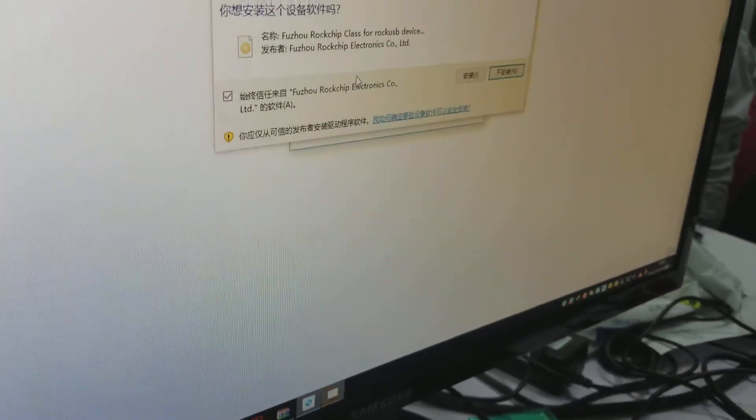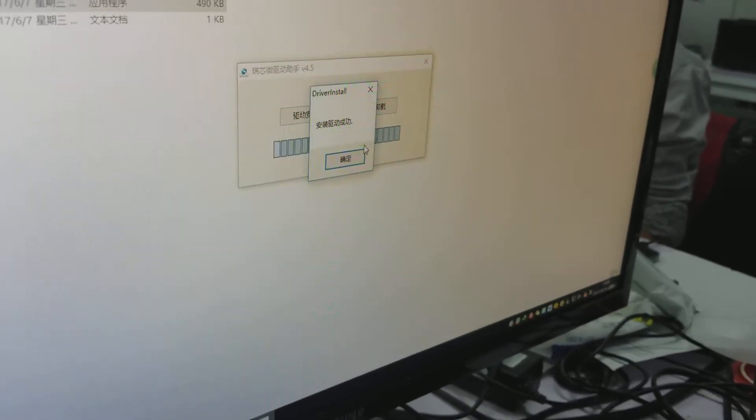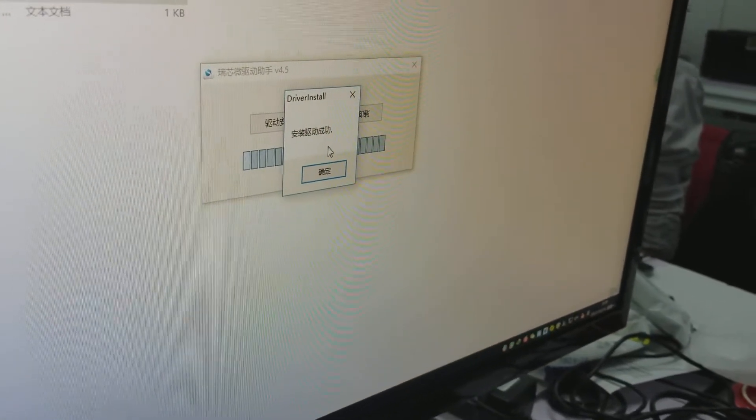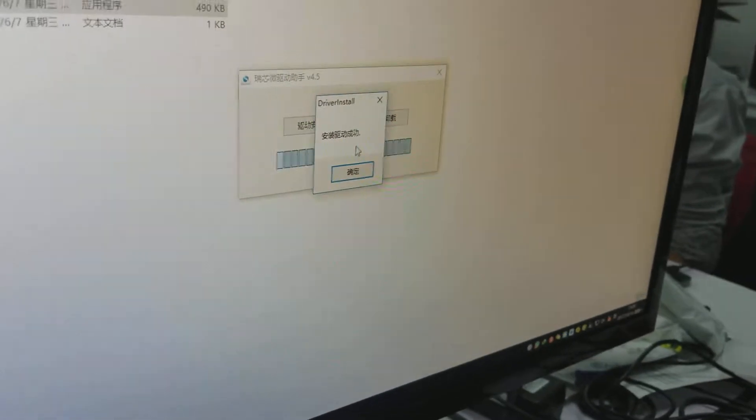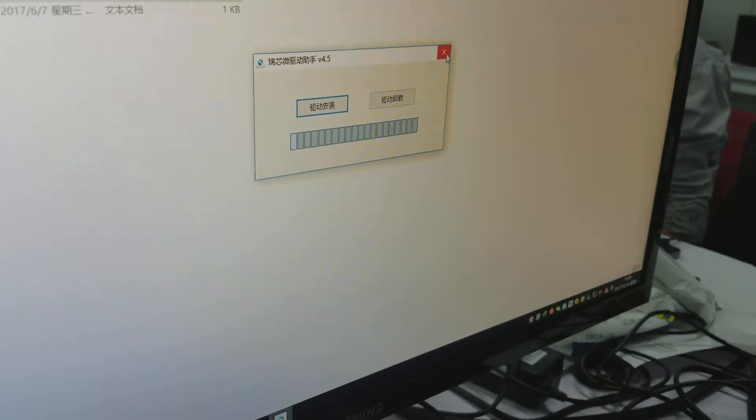Double-click it, and then choose this one. After this dialog shows, it means you installed the driver successfully. Okay, and you close it.